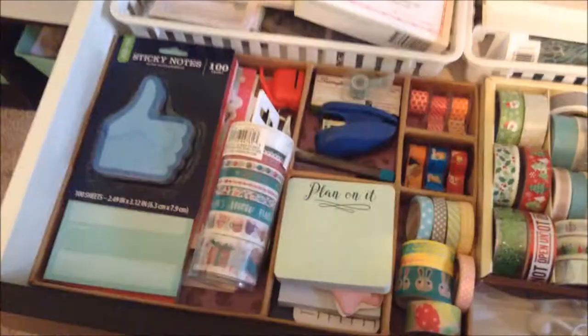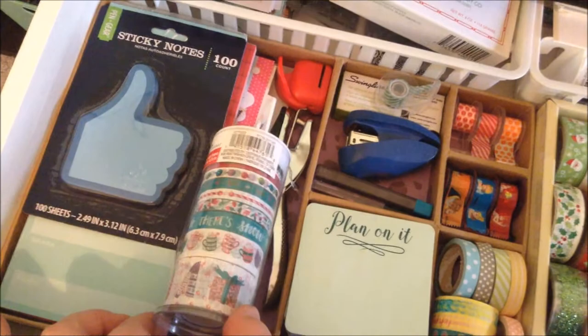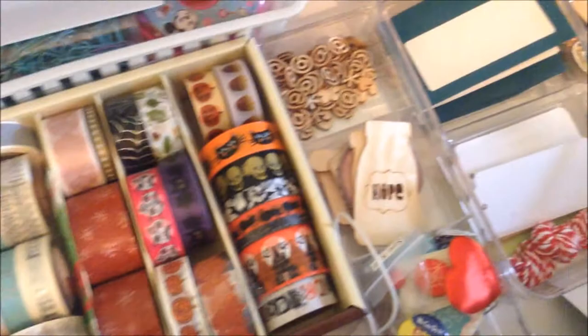In the little storage things in the back I have things I don't use that often. On this side I have some little post-it note things and little notebooks. This is a pack of Christmas washi tape that my sister gave me for Christmas. Then I have a hole punch — I think that one makes little hearts — my stapler, extra lead, more post-it notes, more washi tapes. All these ones are like holiday washi tapes. I have my headphones and a whole bunch of other little storage things.